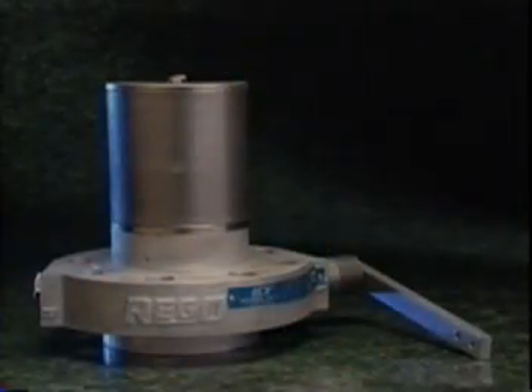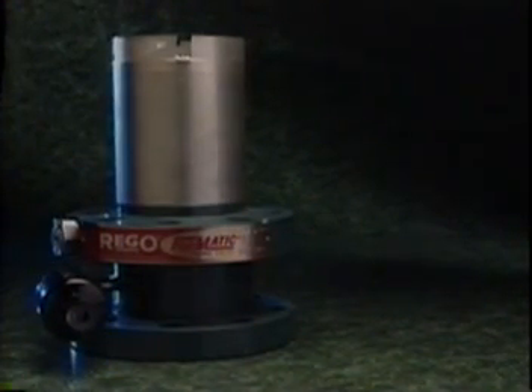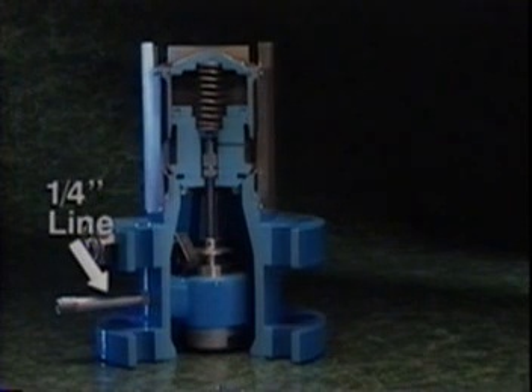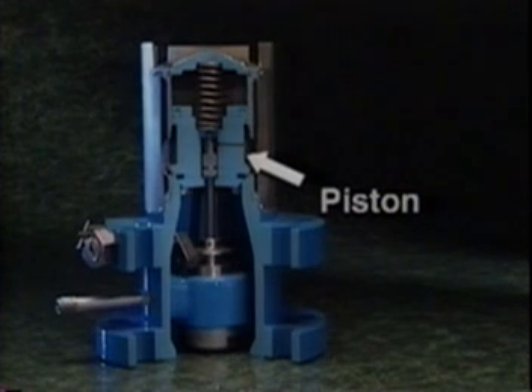All manual internal valves, regardless of type, are designed with the same principles, operating easily using either the handle or a pneumatic actuator. The design of the Flowmatic valve, however, is quite different. It operates automatically, opening when the pump is on and closing when the pump is turned off. The key components of the Flowmatic valve include a one-quarter inch line, which supplies differential pressure from the pump's discharge connection to move the stem. The stem assembly controls the piston, which opens and closes the valve. The piston has two seals, one with the valve body and one with the stem. An X-ring guides the piston during its movement.